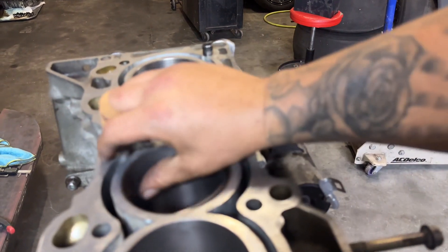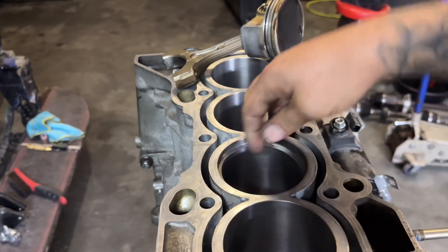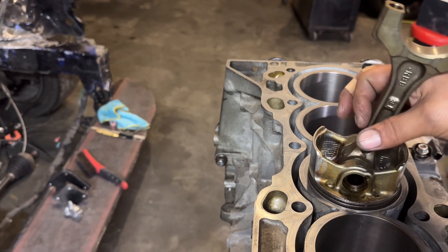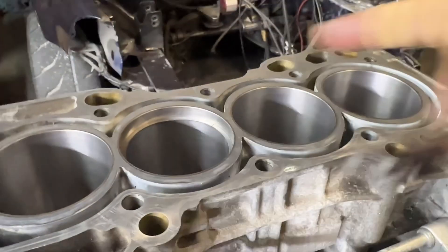Stick the top ring in there, use the piston to level it — this is just tedious and repetitive. You want the ring sticking all the way out evenly on both sides, nice and level. We want this top ring close to 18 thou. Check 18 — not even close — so this ring is going to need a decent amount of filing. I'll set up the tripod one more time to show the filing process, and then that's probably all I'll show for gapping the rings.